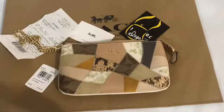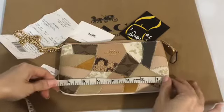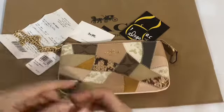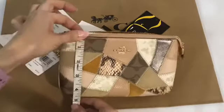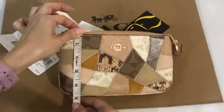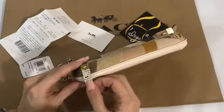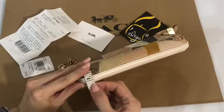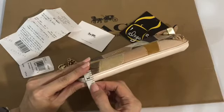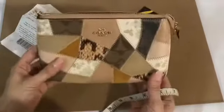Let's see if the measurement is the same as the regular large patchwork wristlet. It's eight inches by four point seventy-five inches, and the width is one point twenty-five inches.